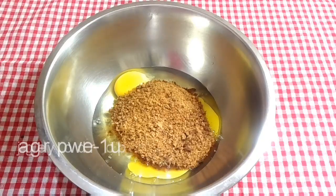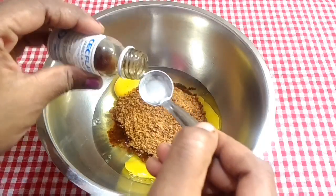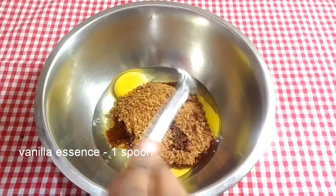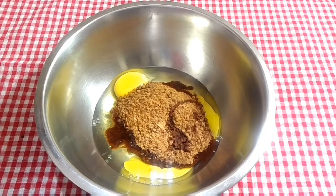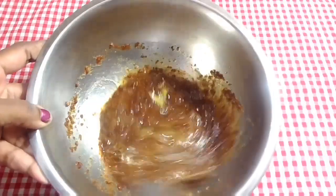I will add 1 cup of organic sugar. We can add a lot of sugar. 1 spoon of vanilla essence.